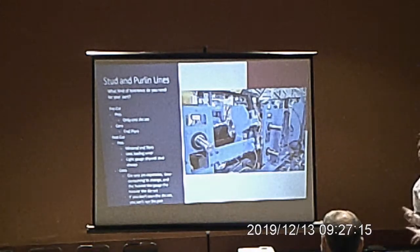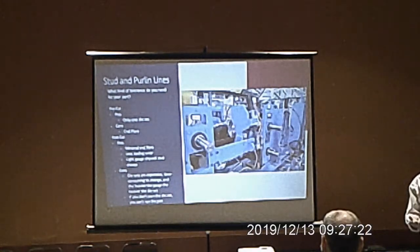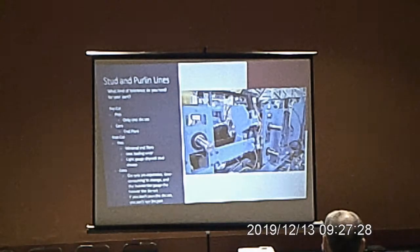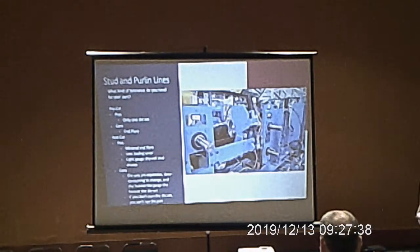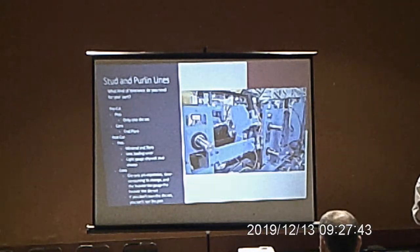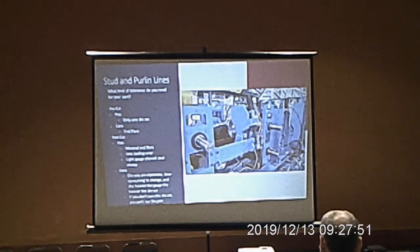Post-cut stud/purlin cons all revolve around die sets — they're expensive, time-consuming to change, and the larger the purlin, the heavier the die set. A 12-inch wide C-purlin has a very heavy die set. You need a die set for every combination of web, flange, and lip for all your Charlies, Zeds, Eaves, base angles, studs, tracks, and planking. If someone needs a C-purlin dimension you don't have a die set for, you either buy it and risk never running it again, or you turn away the business.